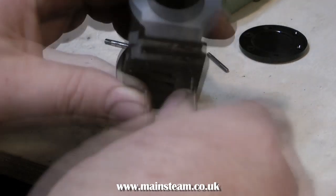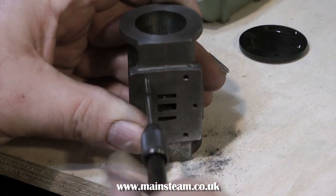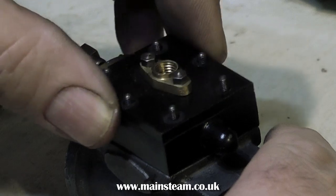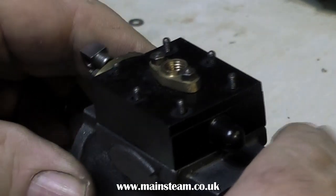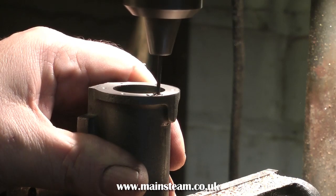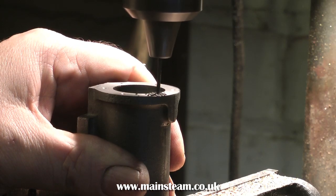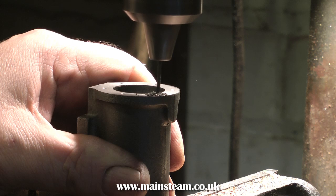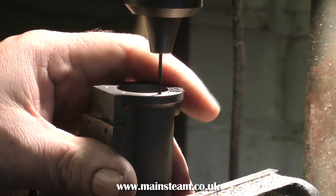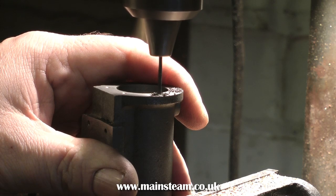You need to have a touch like a midwife when doing this, because it's very easy to break the tap. Here you see a temporary assembly, and everything fits very well indeed — I'm quite pleased with this. After marking the position of the studs on the cylinder casting using the cylinder covers in a similar way to the steam chest, but without any Loctite, it's time to drill the holes as can be seen in the video.